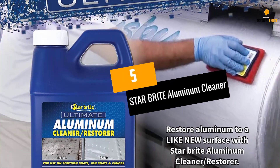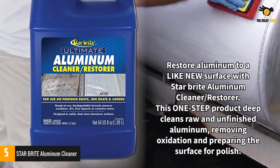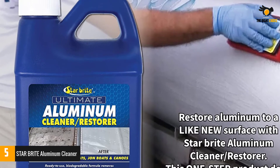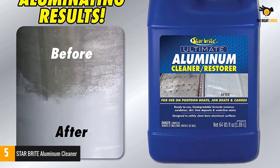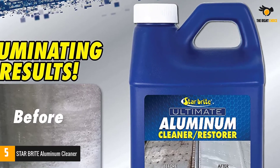At number 5: Star Bright Aluminum Cleaner. I discovered how effective this aluminum cleaner is when I cleaned my brother's boat. I gave it a go even though the boat had been under a bush near the ocean for almost 10 years. I needed something that would remove stain and corrosion, and this product resolved my problem with its powerful formula for unpainted aluminum hulls.